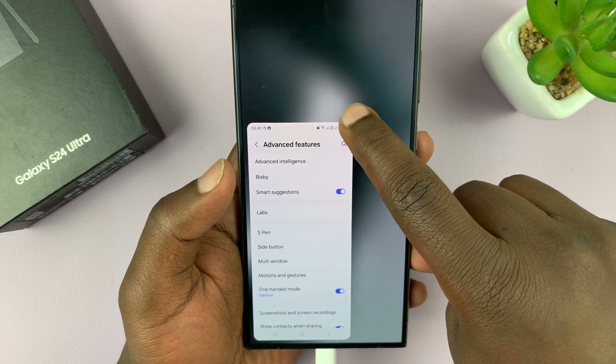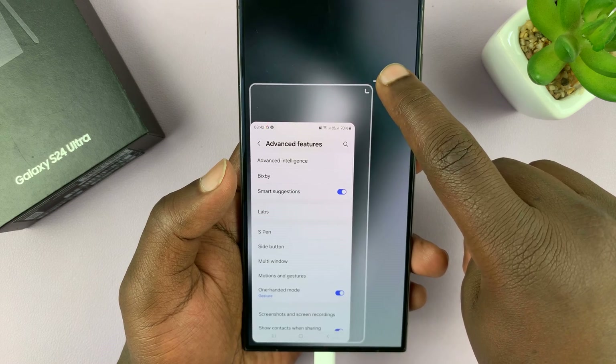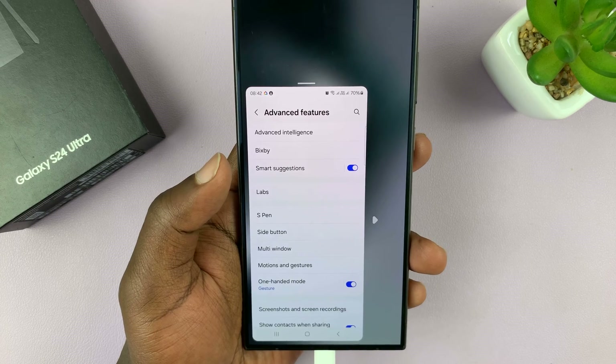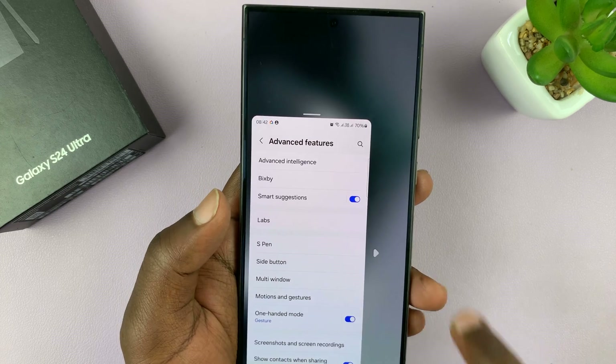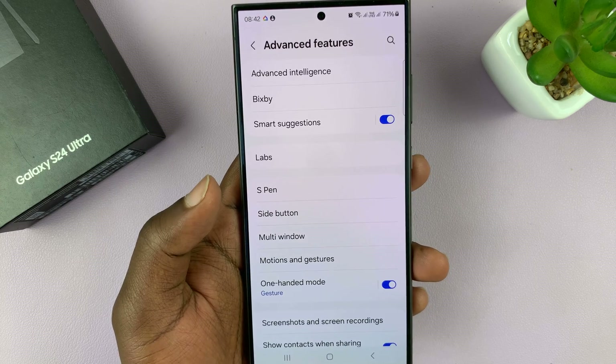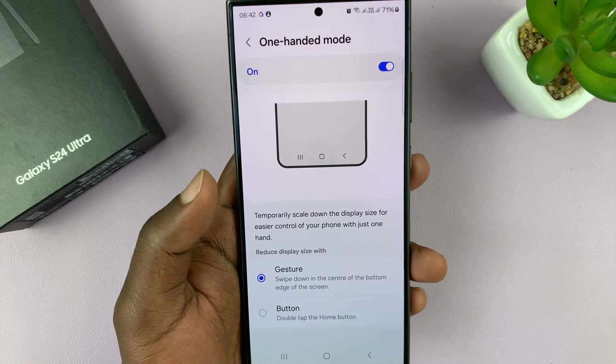You can actually adjust the size of this 100 mode. You can move it to the right or to the left. And when you're done with 100 mode and you want to exit, you can just tap on empty space and it goes back to normal. So that's basically how to use 100 mode.